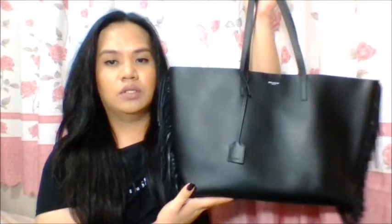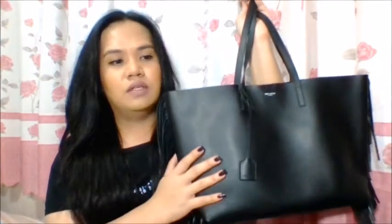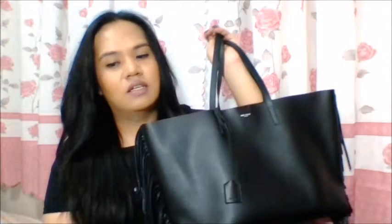I think this is comparable to a Neverfull MM, because I was asking my Instagram friends what's a better buy — the Neverfull MM or this one. A fellow YouTuber or Instagram friend who has both bags discussed it with me and sent me photos of the Neverfull MM and this one side by side, which helped me in my decision.